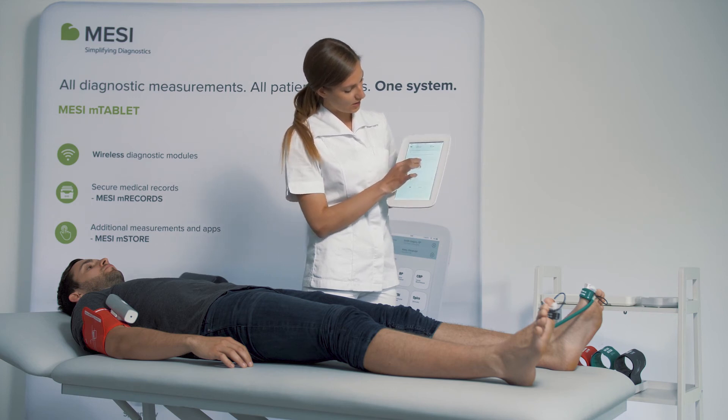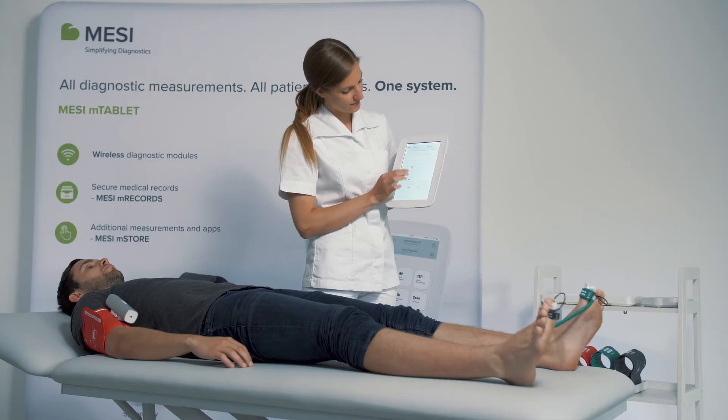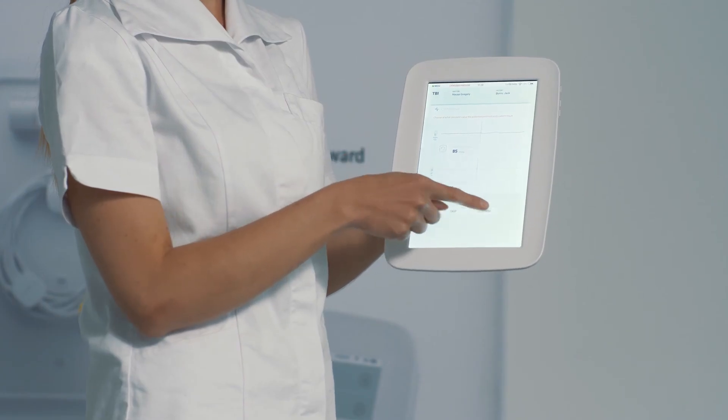Then you can choose at what point the pressure returned for each toe, and you confirm.